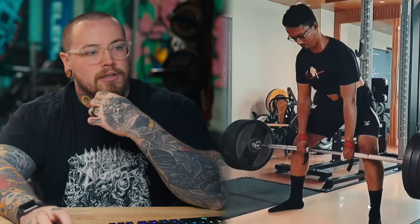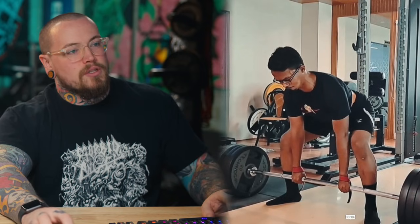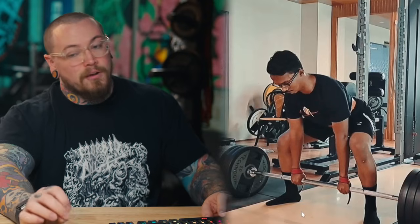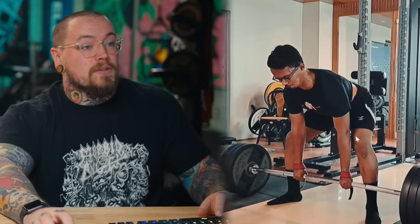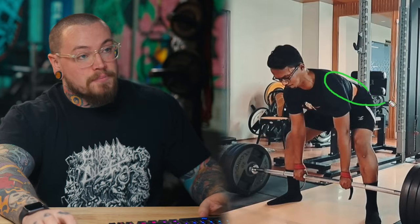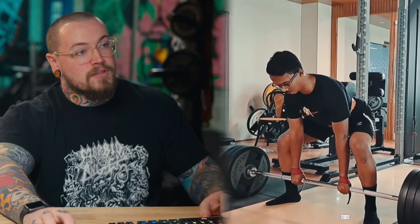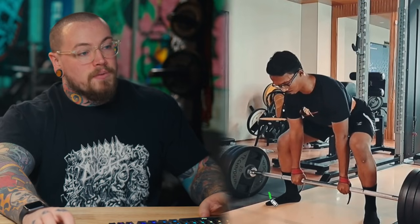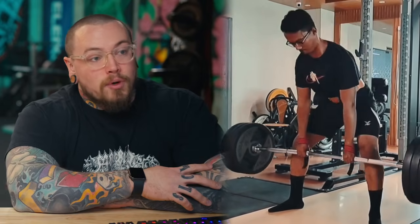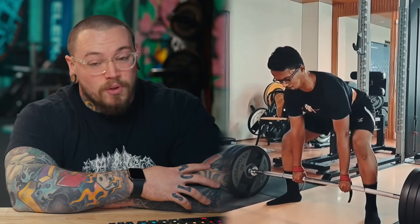I don't think I'd tell you to start your hips higher or lower — I'd have you start them right where they are and just don't let them come out of position. Be more patient in how you're starting the lift. We're actually not getting enough quad engagement, so we're seeing this knee extension happen and all the weight shifts back onto the hips and hamstrings into a pretty stiff-legged position. Work on maintaining that position — keep the knees wedged forward, keep toe pressure, and keep pressing the floor away.